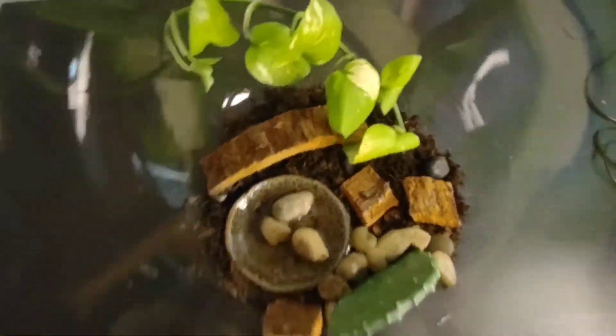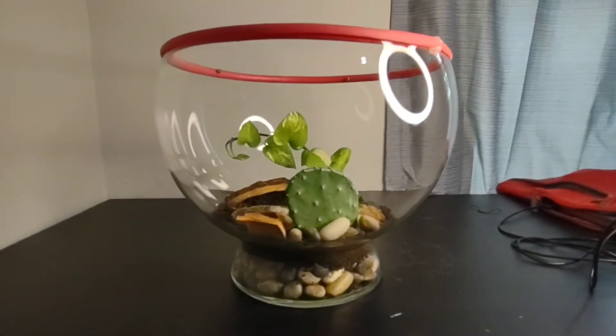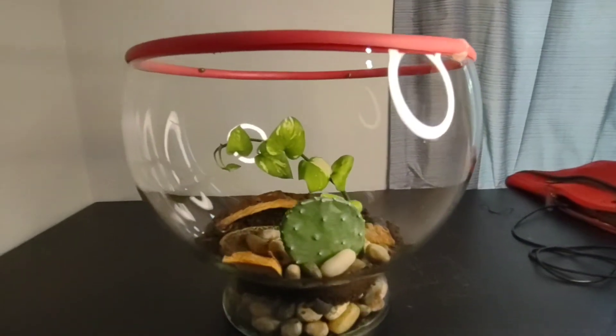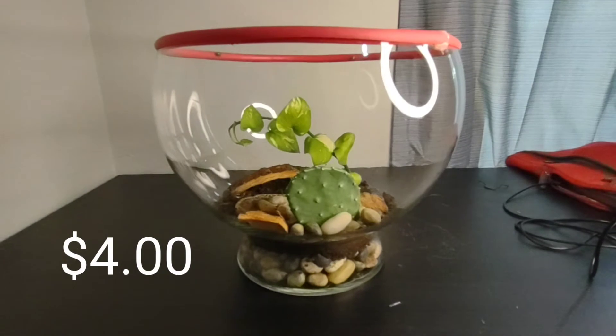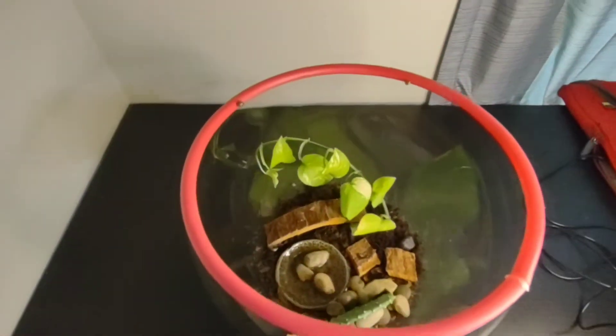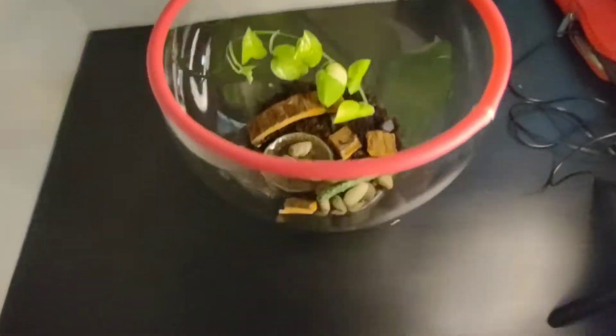So we have five snails in this enclosure. It's a big glass bowl — I think it's a decorative bowl of some kind. I actually got it at the thrift store for $4, so this was a really good find, and it is probably almost 12 inches across at the top. It's pretty big.